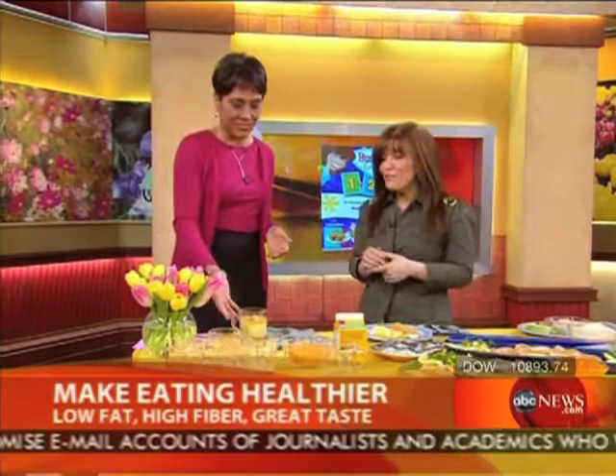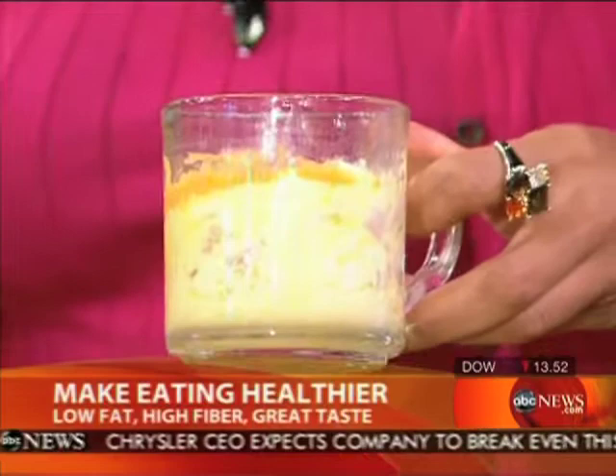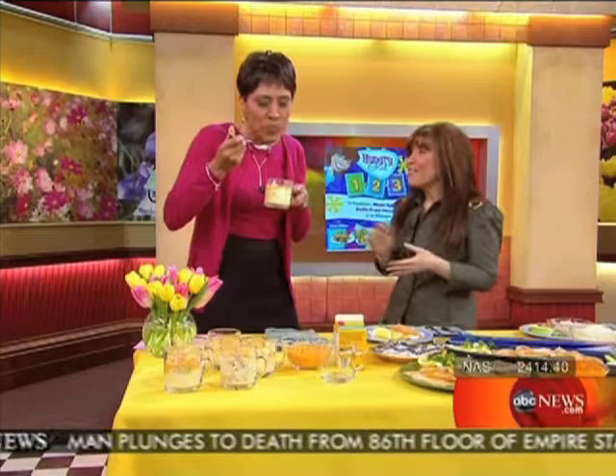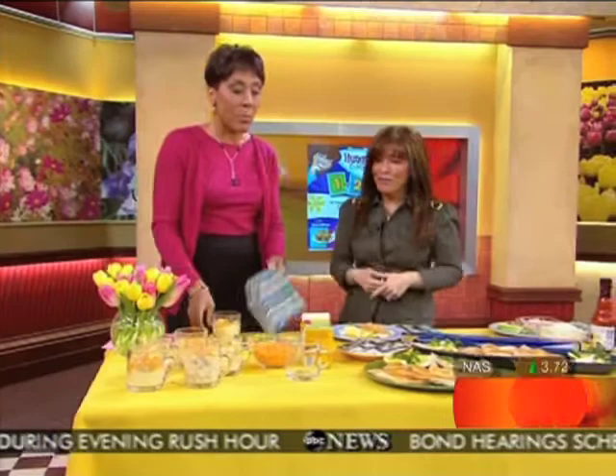So I'm looking at this — what do we have here, pray tell, Lisa? That is an egg McMuggin. I hear all the time from subscribers to our daily emails that they want eggs and they want a hot breakfast in the morning. They don't want all the time it takes; they don't want the cleanup. So you can actually make your eggs and your scrambles in a mug in the microwave. No pots, no pans, no cleanup. It's egg substitute, fat-free cheese, light bread, and a little ham. It's like a fast food drive-thru breakfast without the fat and calories — 175 calories. It's good! Skip the drive-thru; stick with the microwave.